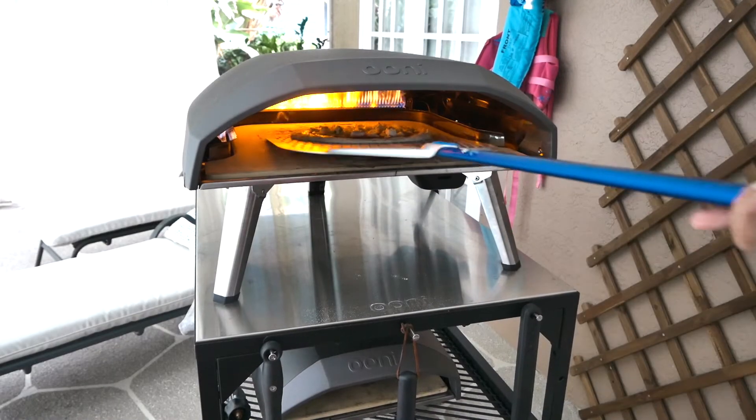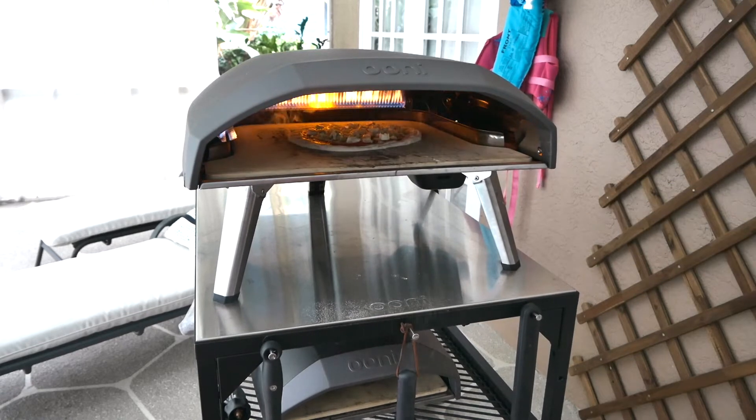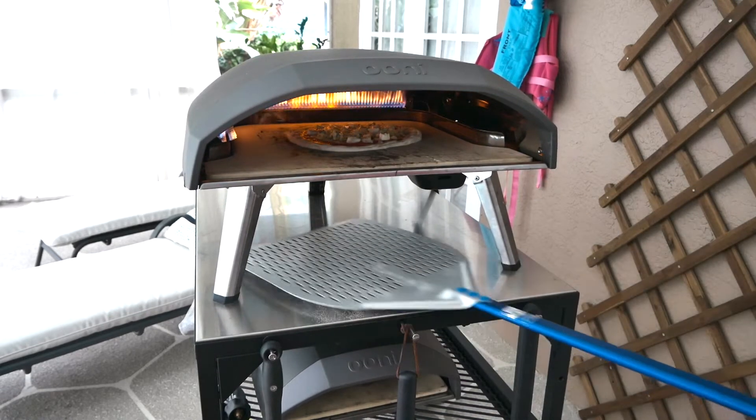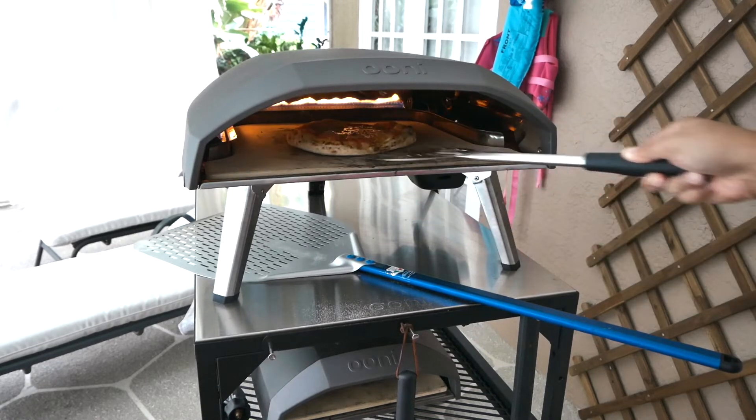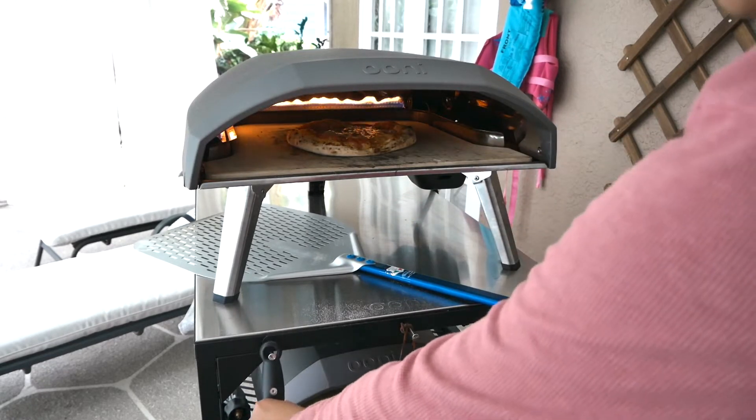So this is a regular baked pizza. I'm not gonna bore you with the under-one-minute cook. Just keep an eye on it, twirl it around, and don't let it burn. And there you go.